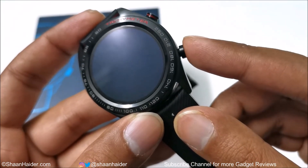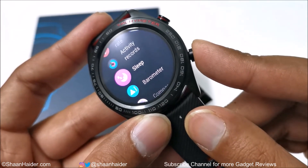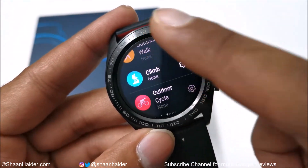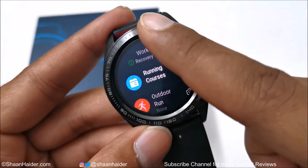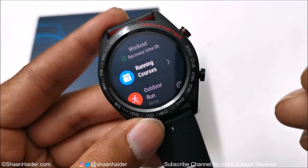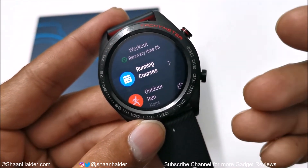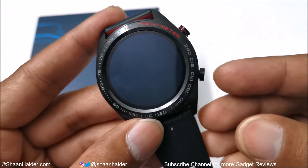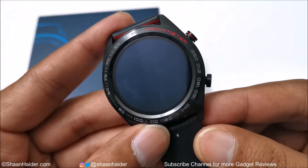The upper button is used to switch the device on and off and to access settings. The second physical button quickly accesses the activity center from any screen. Once there, you can select what kind of activity you are going to do and customize the settings for each. This is one of the most highlighted features of the Honor Watch Magic — it supports a huge range of physical activities and can detect subcategories of a physical activity very accurately.